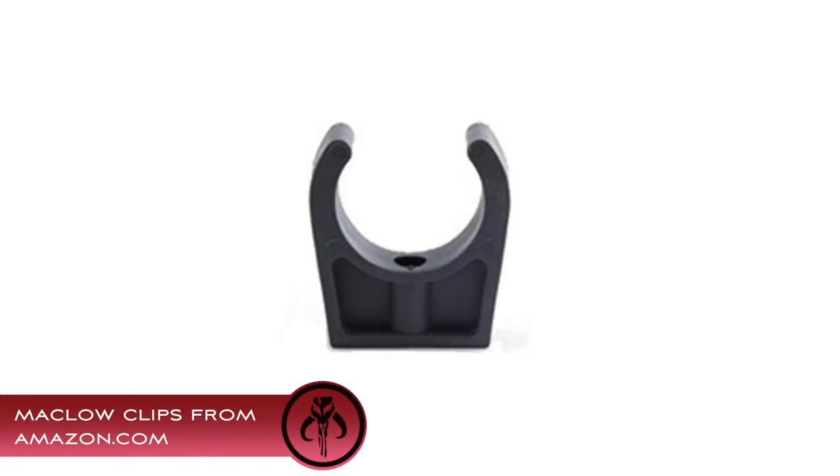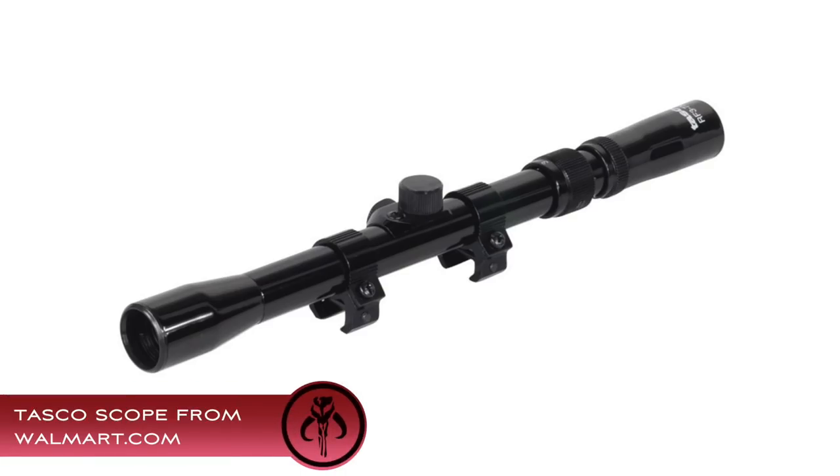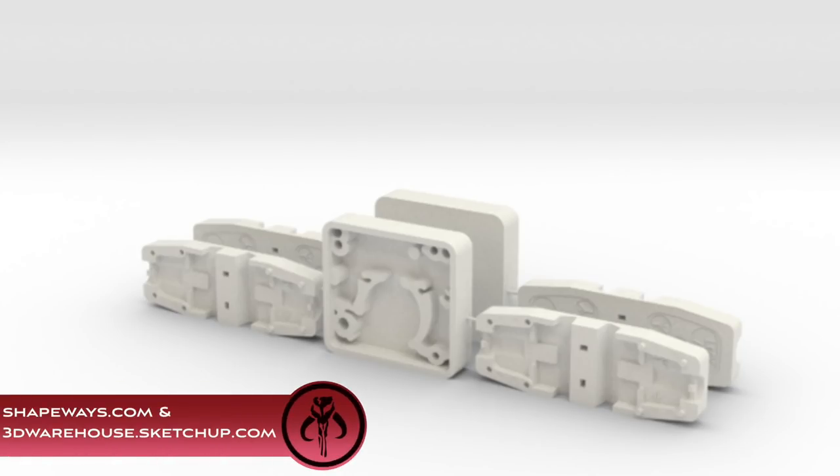MakeWow Clips from Amazon.com, Molex Connectors from Aero.com, and a Taskoscope from Walmart.com. If you are going for 100% screen accuracy, you can 3D print the additional Greeblies, or purchase the 3D printed parts online.